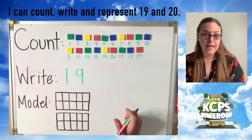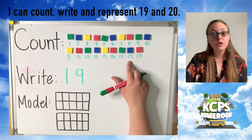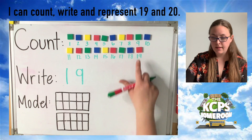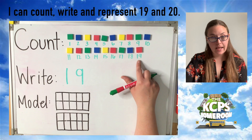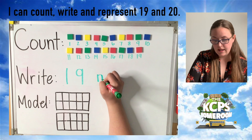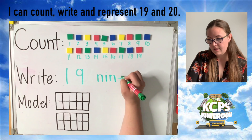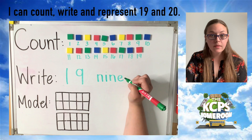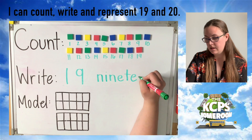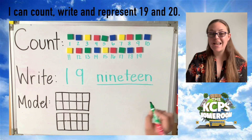Now, if you tuned in last week, you learned that 17 and 18 look just like the numbers seven and eight with the word teen at the end. 19 is the same. So 19 is written by writing nine — n, i, n, e — and then the word teen — t, e, e, n. And that's the word nineteen.